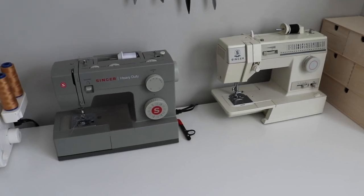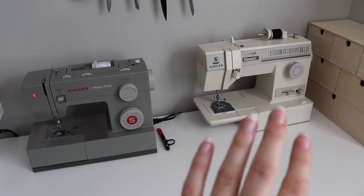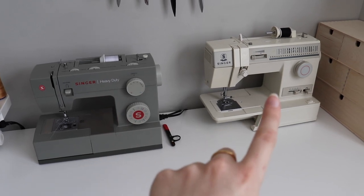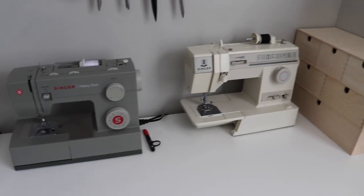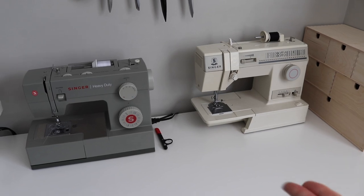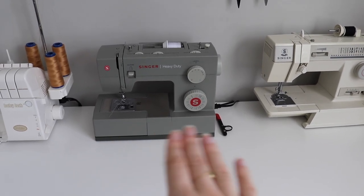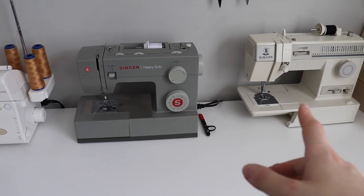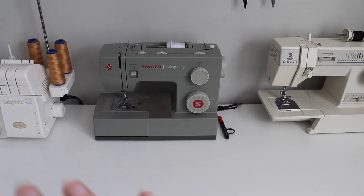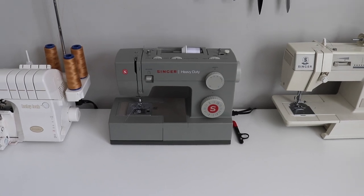These are my sewing machines — you'll recognize both from my videos. This is my old vintage Singer, which was my mom's machine and is probably about as old as I am. The reason I now have my second machine is that the Singer broke during a video with a deadline, and I wasn't sure if it would be revived. I purchased this one as a backup, and I'm actually really happy with it. This is the one I use most on a day-to-day basis because it has some quality-of-life upgrades. It's also the machine I recommend if you're looking to get into sewing — very affordable, with all the features you need and more.